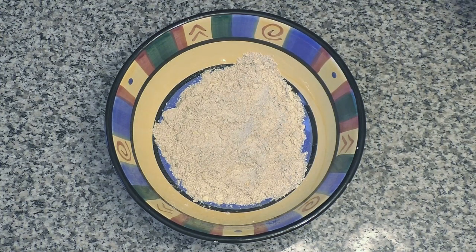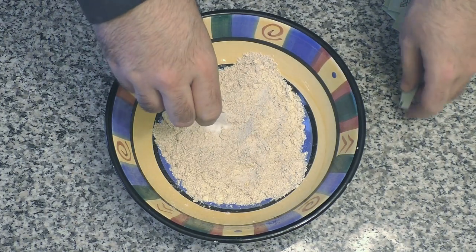Our next thing we're going to add — instead of adding sugar, I like to use Stevia, because it's a calorie-free sweetener. I have Stevia in the Raw in packets, and I'm going to use six packets.